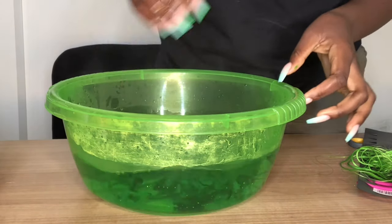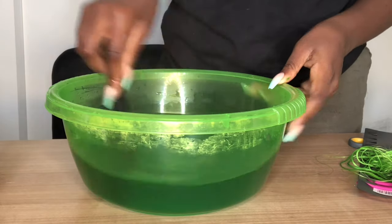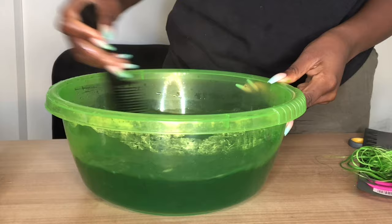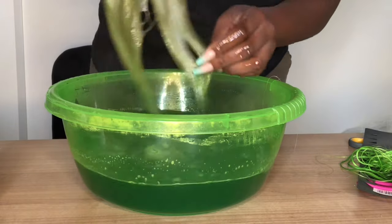Now I'm going to turn the electric lime green dye into hot water in a bowl and just stir it, making sure the color is mixed well with the water. I added some more because I felt like the quantity I put was not enough, and I'm still stirring. I just picked out my wig that I finished washing.